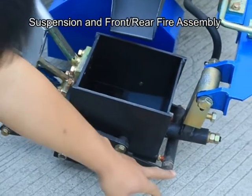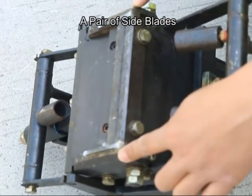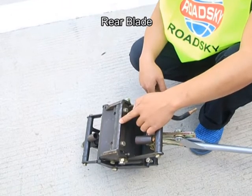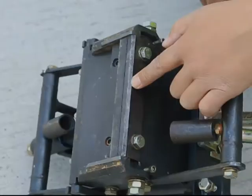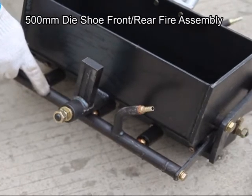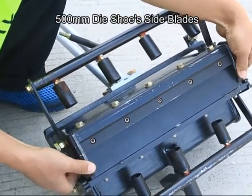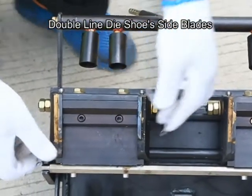Components introduction: suspension and front or rear file assembly, a pair of side blades, rear blade, 500mm die shoe, side blades, double lined die shoe, and side blades.